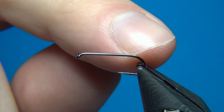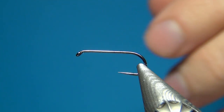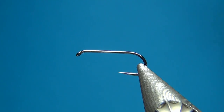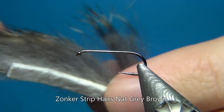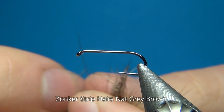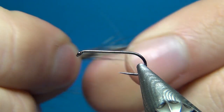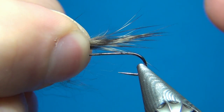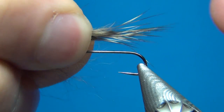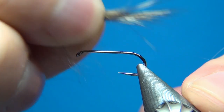For the tail, you usually use the guard hairs from a hare's mask. I only have it in black, so what I'm going to substitute with is the hairs from a zonker strip. This one I think the color is called grizzly or something like that, but it's just this natural gray-brown, and here you can see we also have a whole lot of guard hairs that are going to make a nice tail on the fly.